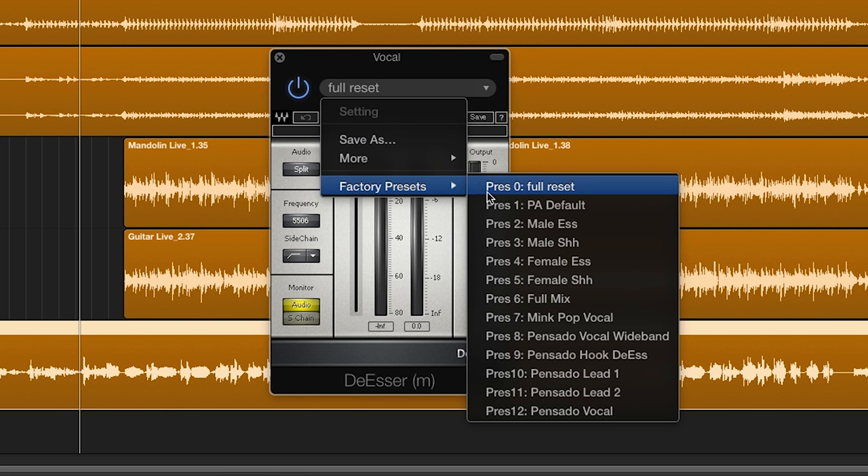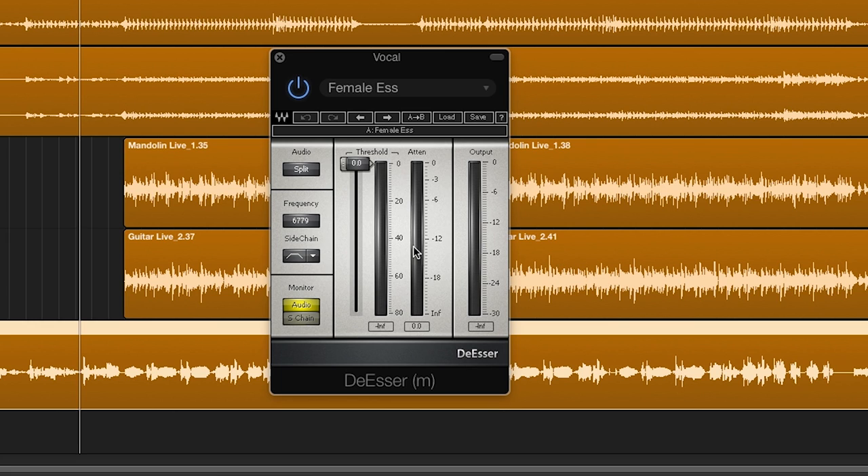If the singer's S's are a bit too sharp and piercing and the track needs it, I will next put in a de-esser. I usually start with a preset and then just adjust slightly for different vocals if needed.